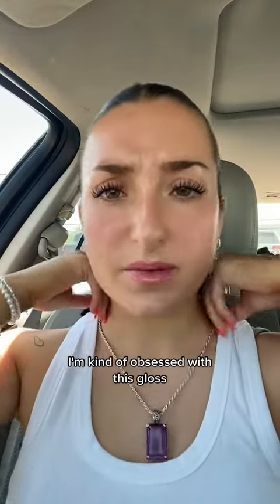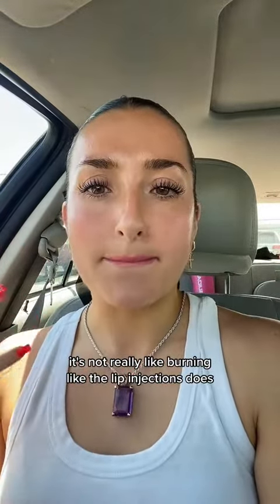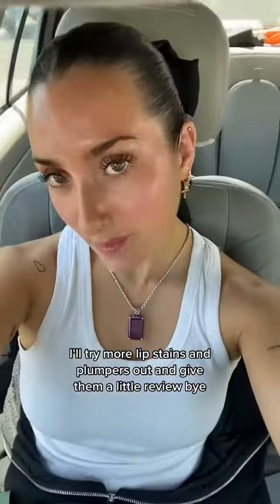That's the finished look — I'm kind of obsessed with this gloss. It's a little bit minty, it's not really burning like the lip injections does. Let me know what you think. I'll try more lip stains and plumpers and give them a little review. Bye!